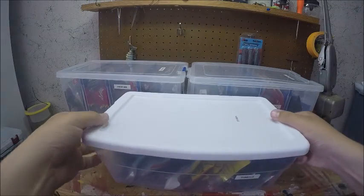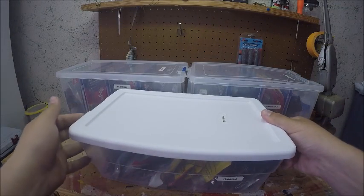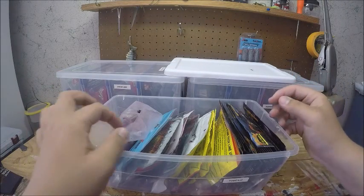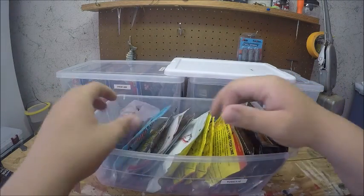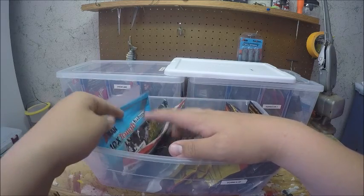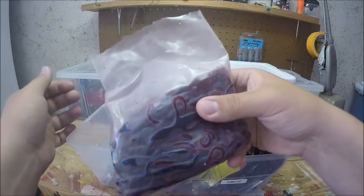This next one is the only box that didn't have a lid because they were sold out, but this one is just tubes and lizards. I have all my tubes and then two, three, or four packs of lizards, plus a big pro pack of lizards.